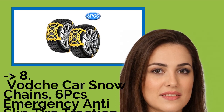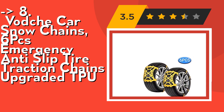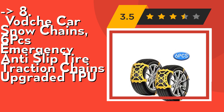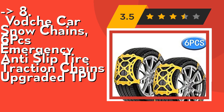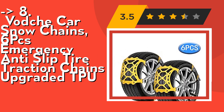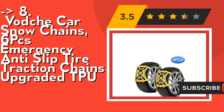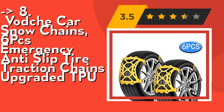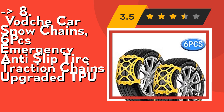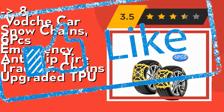Number 8 is the Vodge Car Snow Chains, 6 PCS Emergency Anti-Slip Tire Traction Chains Upgraded TPU — good compatible anti-slip chains. Applicable tire width is 6.5 to 11.2 inches (165 to 285 millimeters), suitable for standard cars, minivans, passenger cars, SUVs, light trucks, and most standard vehicle tires. Due to its perfect traction and grip, the snow chains work equally well whether stuck in sand, mud, or snow. Comes with a tote bag for easy storage and carry — can be placed in the car at any time. Works on ice road, mud road, or climbing road to rescue your car from tough situations. Note: these snow chains are not suitable for driving on concrete floors. Check out the link in description to buy this product from Amazon.